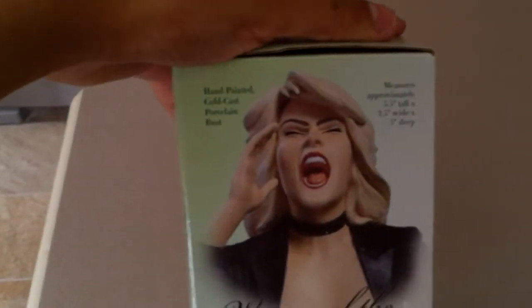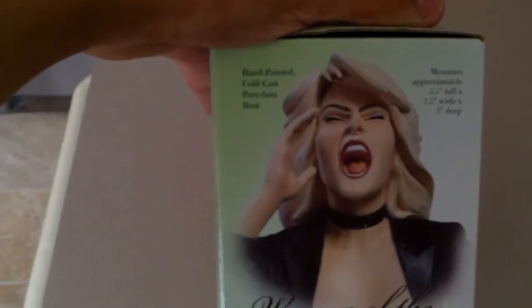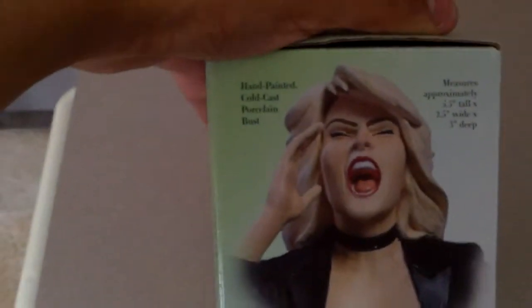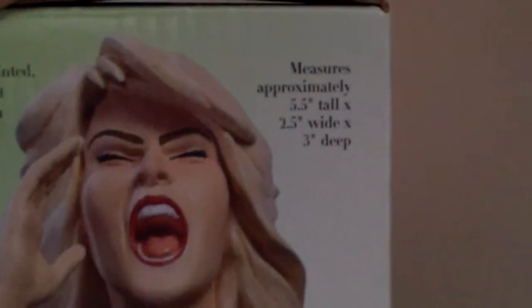I don't know much about Black Canary, but I like the character and the backstory. She was featured in Injustice 2, but I didn't like playing as her in that game because her moves consisted of counters.